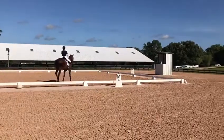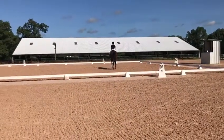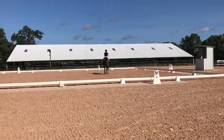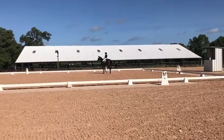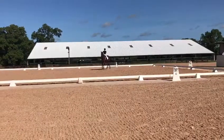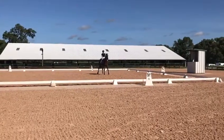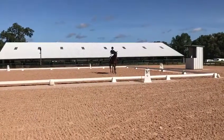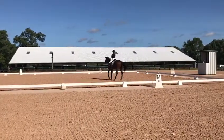Half turn on haunches left. Half turn on haunches right. Proceed, medium walk. H, track right.